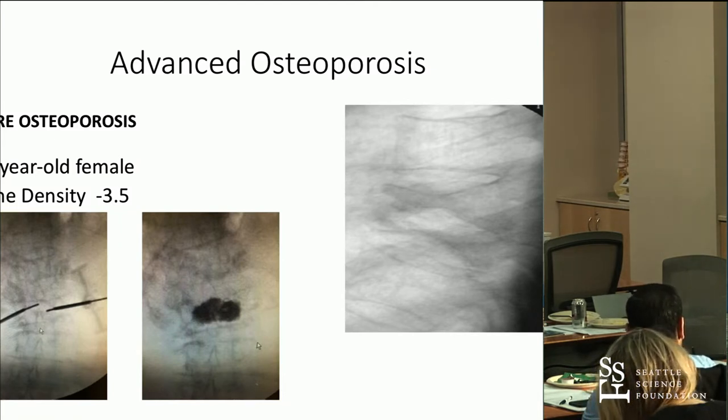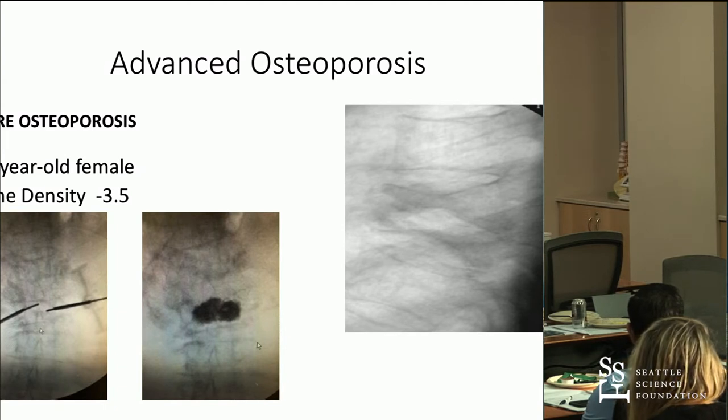If you had a painful fracture you couldn't walk on, regardless of the amount of time — if it's a wrist — you'd never say, 'It's too old to treat.' And for some reason, we apply different rules to the spine, primarily because of tradition and inertia. Some of those things are good traditions and good inertia, but others are bad.